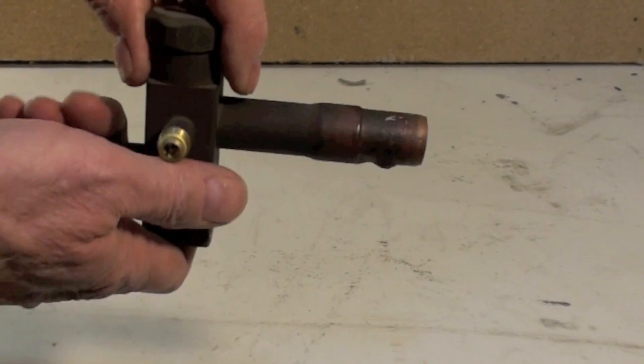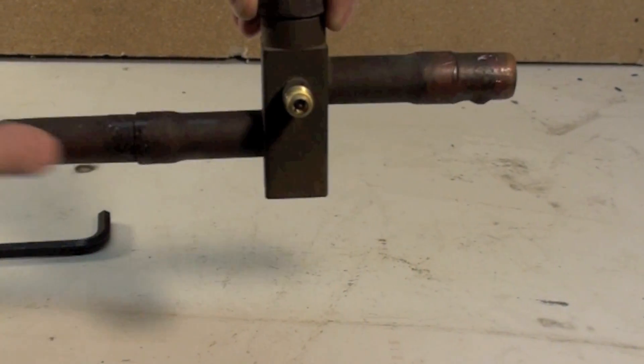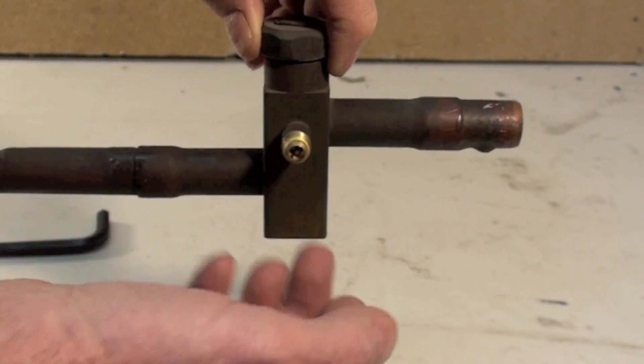They were fairly simple devices. This goes into the indoor or the outdoor unit — this is the condensing unit. This goes to the indoor coil and line set, and of course here's your tap.